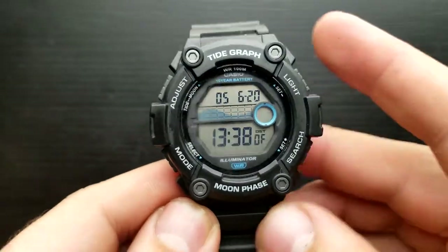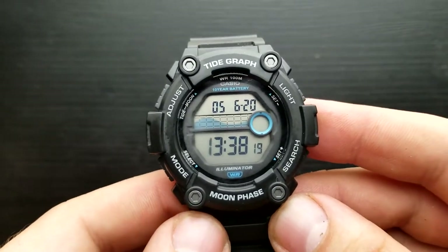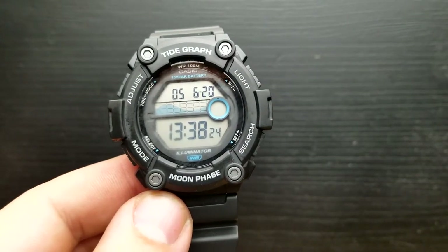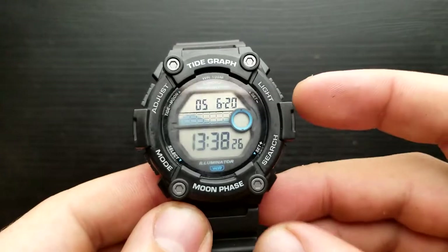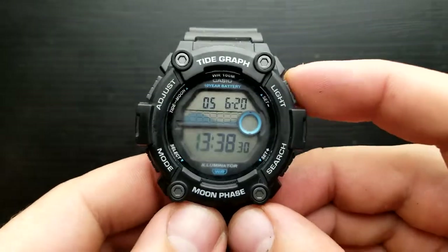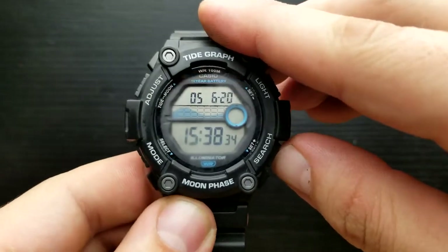Next up, press the mode button once again and we are in the position of setting our hour value. Number 13 is flashing, indicating that it's 13 o'clock. By pressing the light button or search button I can shuffle that to 15, which is the time in my time zone.